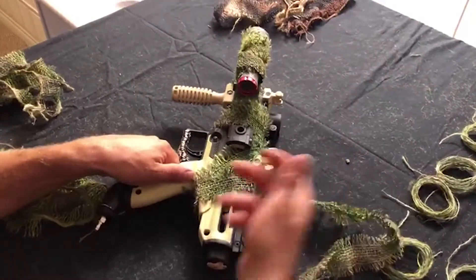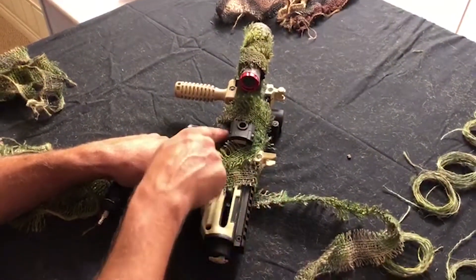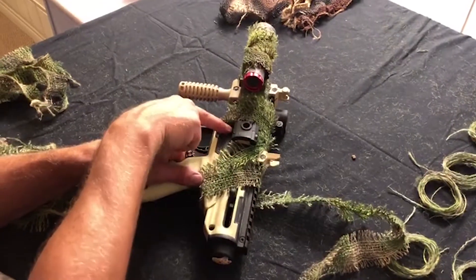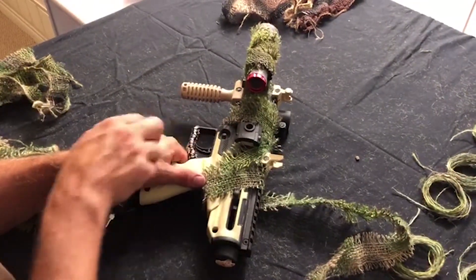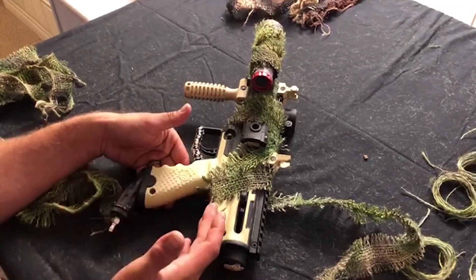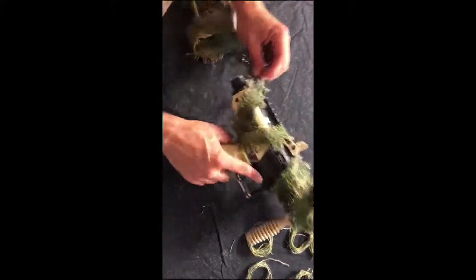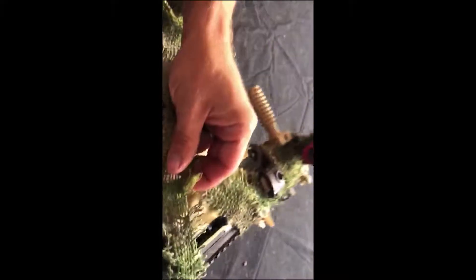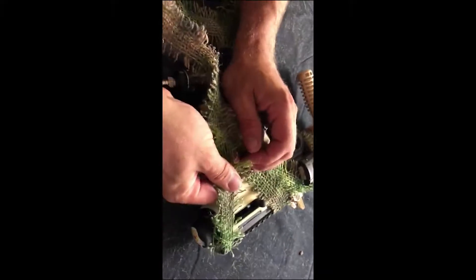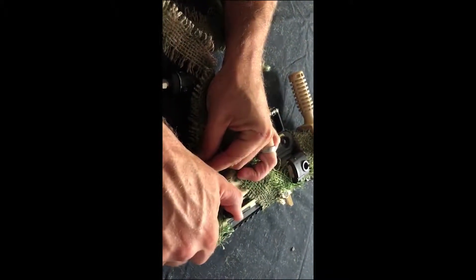Now we can't cover the bolt handle, and as I mentioned, we can't cover the screw, safety, trigger, or trigger guard — that area pretty much has to stay clear. Following it over at the right angle, it should be out of the way.